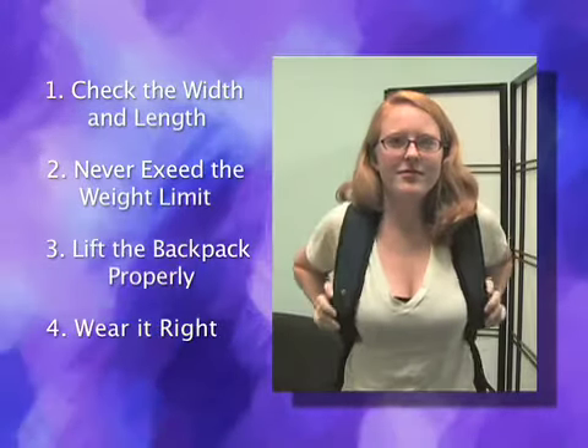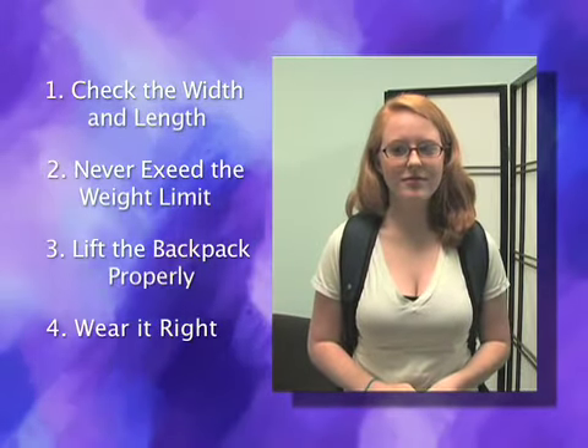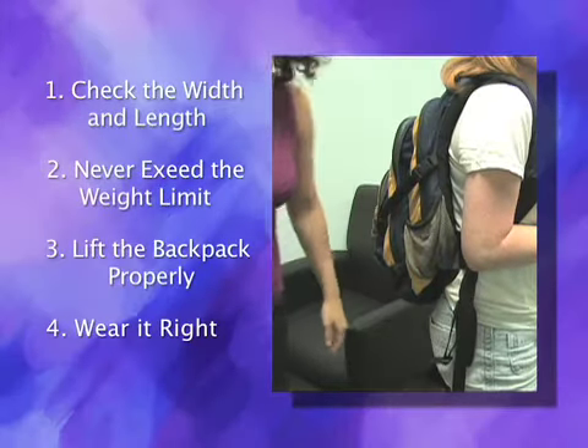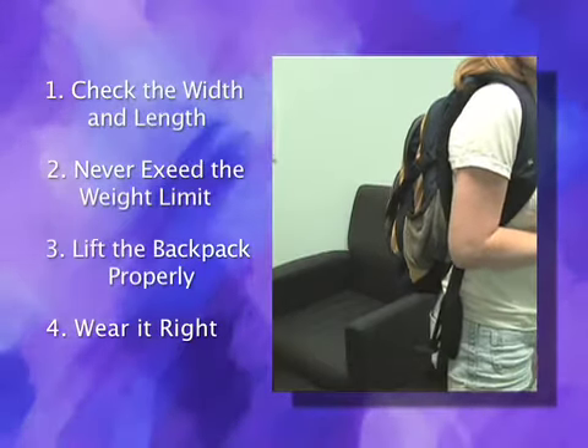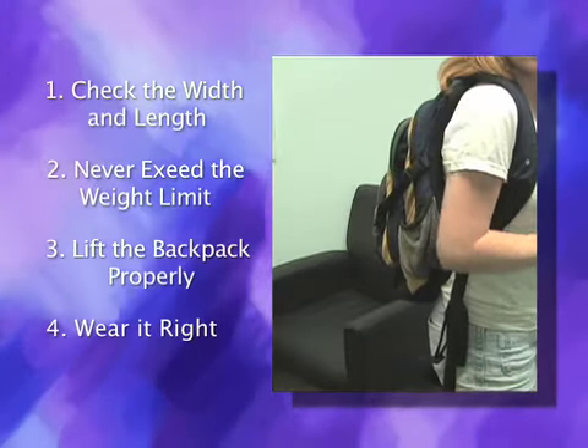Wear it right. Make sure that both padded straps are worn evenly in place on the shoulders. The bottom of the bag should not fall below the low back. If a bag is worn too low, this may cause the child to lean forward when walking, creating potential for injury to the neck and upper back.